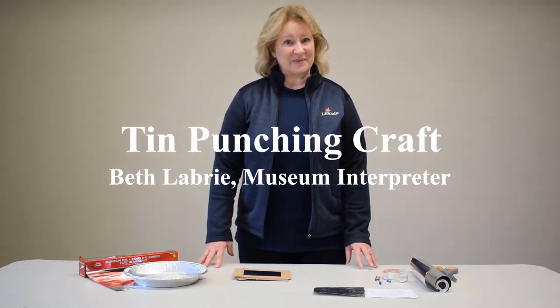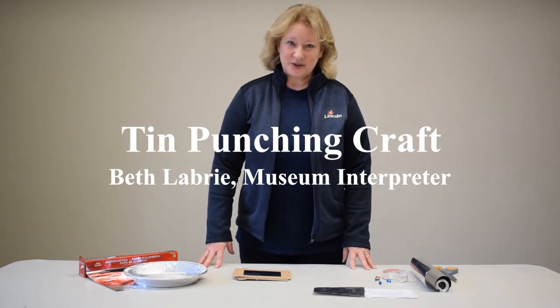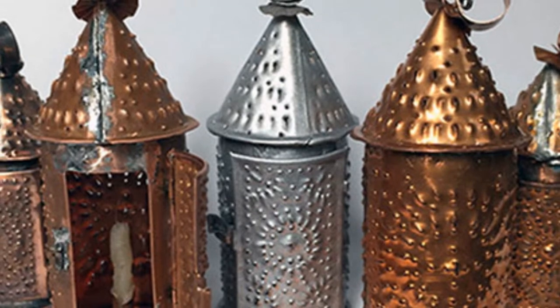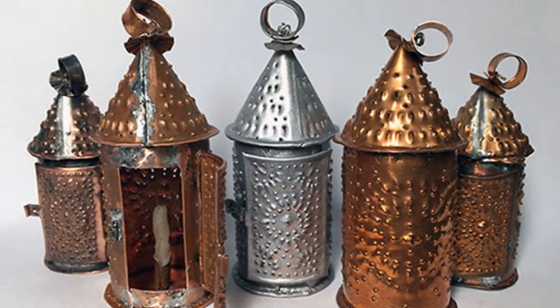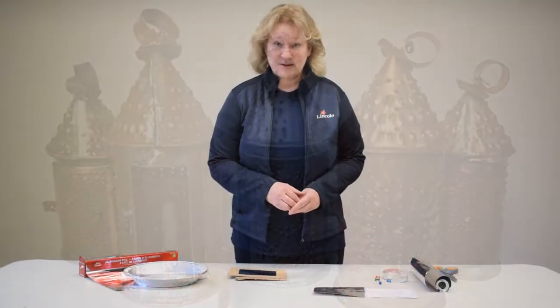Hello everyone, it's Beth coming from the Lincoln Museum here on Beams Street, and this morning I'm going to show you another craft. The tin hole punch was something that the early settlers would take. There was no art in the household way back when, and of course it wasn't a priority, but it was something that they could entertain themselves with, decorating their household items.